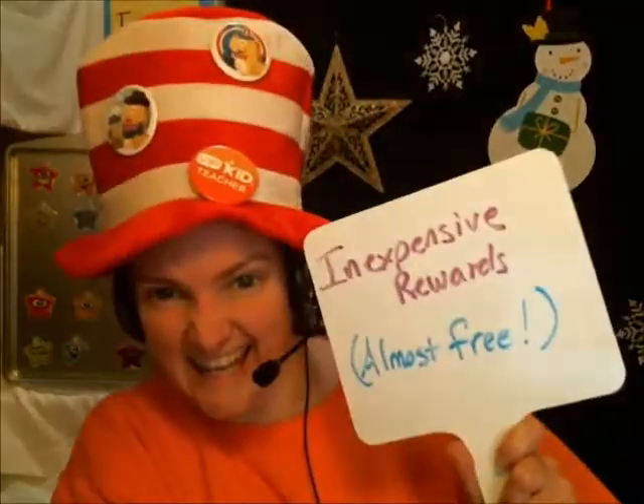Hello teachers! I thought I'd share some really, really inexpensive rewards and props. I mean, they're almost free. Do you want to know what they are? Okay, let's do it.